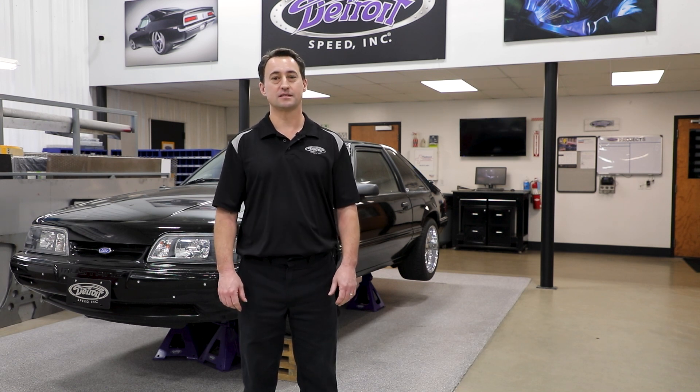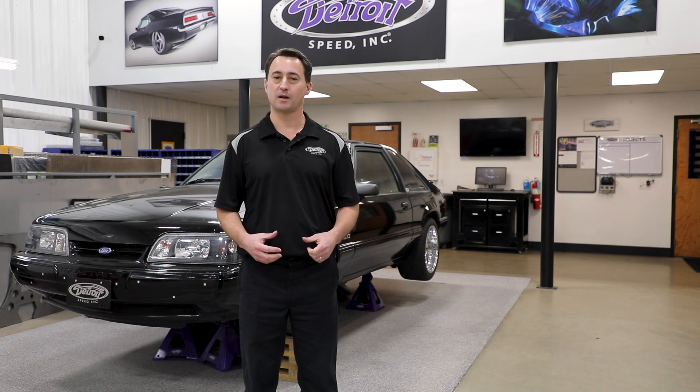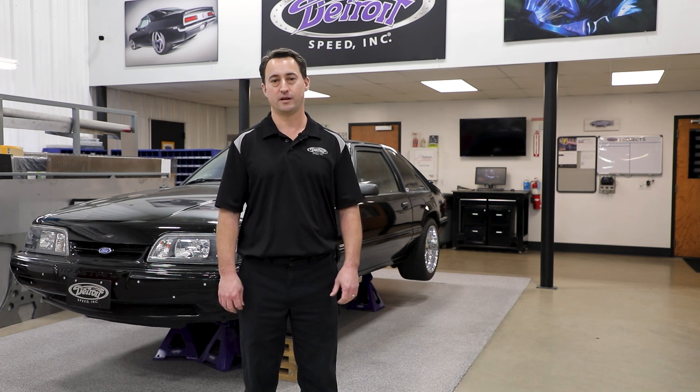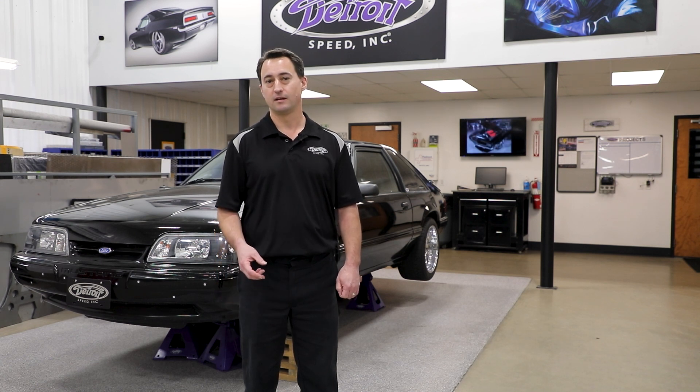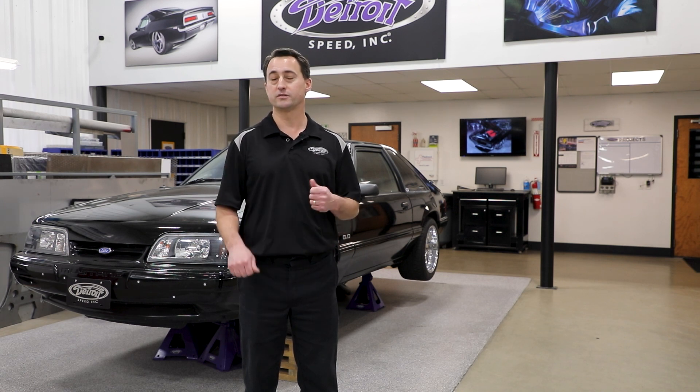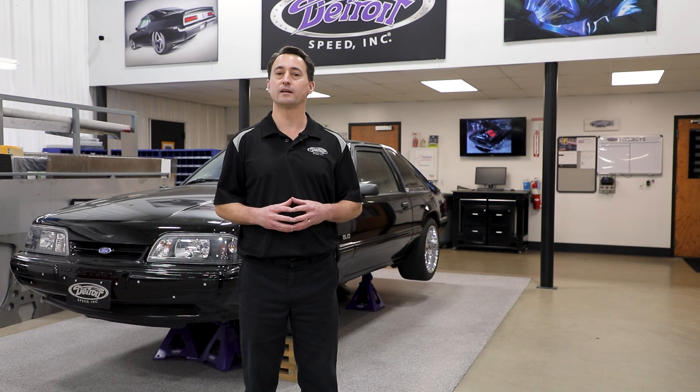The Detroit Speed Swivel Links are designed to allow your rear suspension on your Foxbody Mustang to fully articulate and not bind like it does with the factory trailing arms. We use a hydro-meter rubber bushing to give you a nice smooth comfortable ride, and since each link is adjustable, you can control your pinion angle as well as your wheelbase without having to remove the link from any of the brackets.